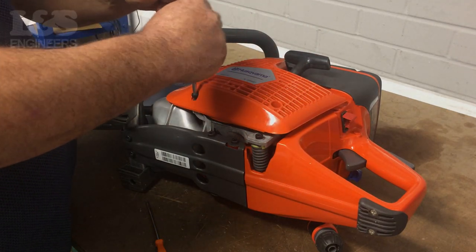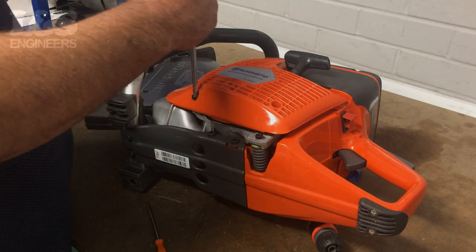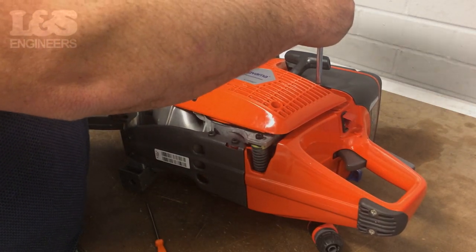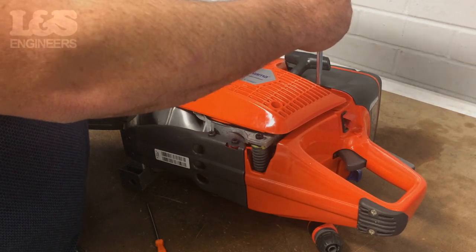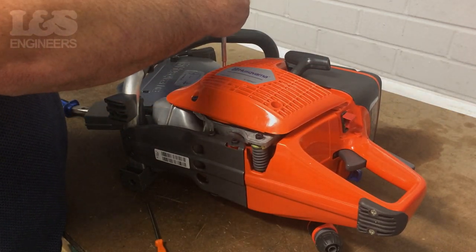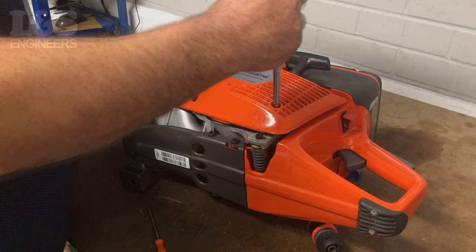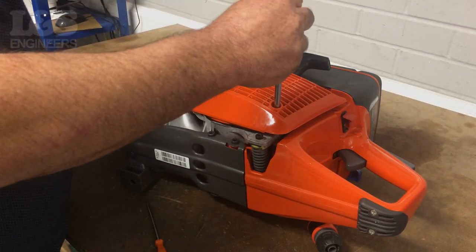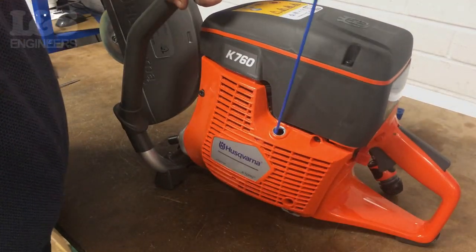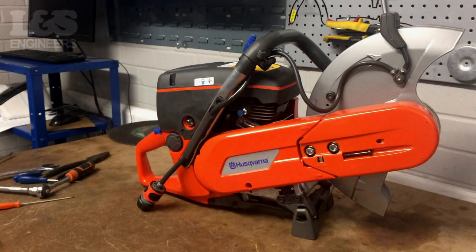Secure the recoil assembly using a torque spanner to fix the torque screws in. Ensure the recoil is working correctly and make sure it doesn't snag when starting the machine. That's how you change a complete recoil assembly on Husqvarna K760 disc cutter.